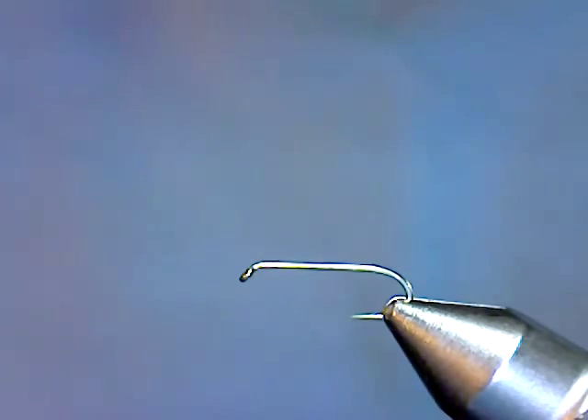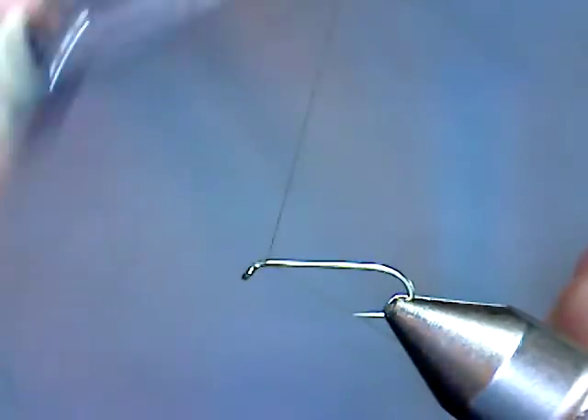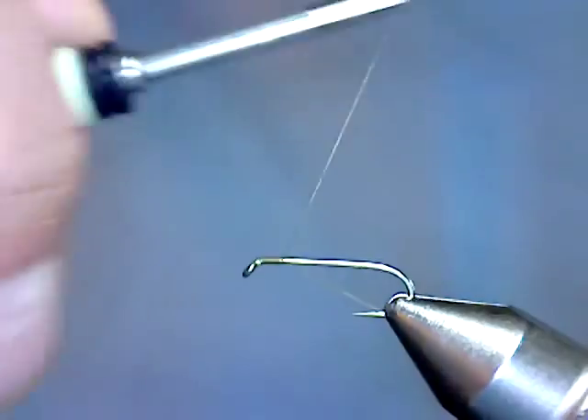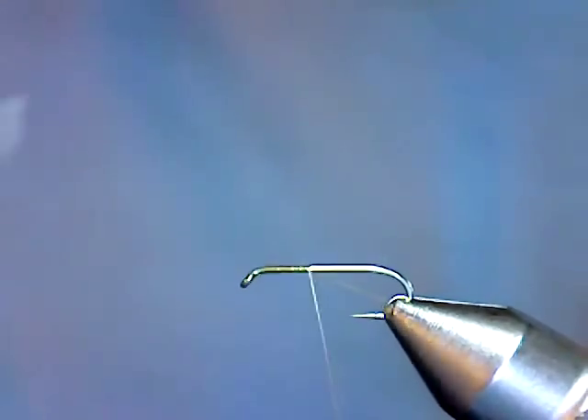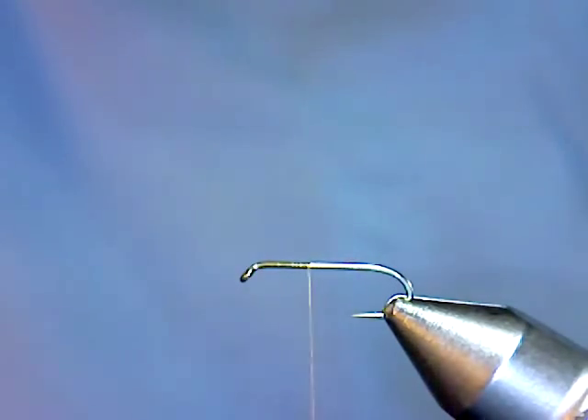Today we've got a MFC 7076 size 12 hook. We're going to be using Danville 6-aught olive thread. I'll start that behind the eye and go down the shank to about the 40% point. There I'm going to snip the waste and tie in the shuck.